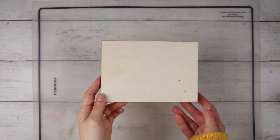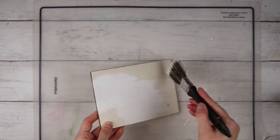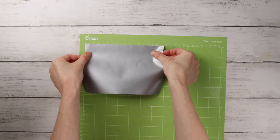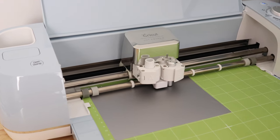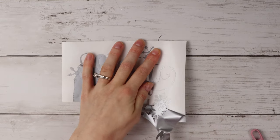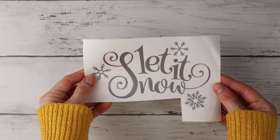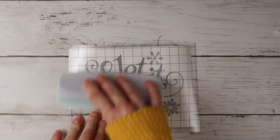Next, I'm taking this piece of wood I got from Michael's and I'm making a sign for the center of the wreath. To start, I'm painting it white. I'm using this silver vinyl from Oracle and I'm cutting out the words 'Let It Snow,' along with a couple of snowflakes, with my Cricut. Now that it's all cut out, it's time to weed out my design. Using transfer tape, I'm transferring this Let It Snow design onto my wood sign.